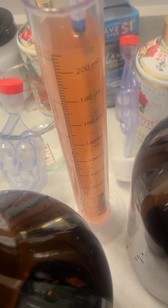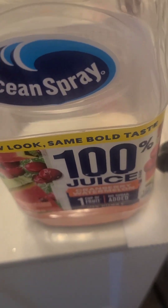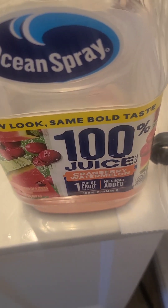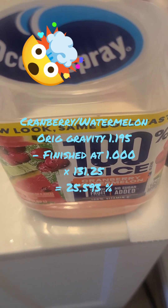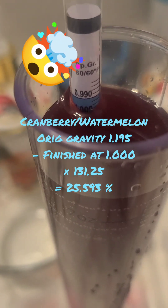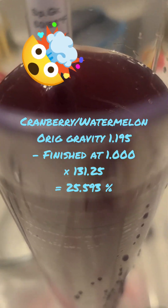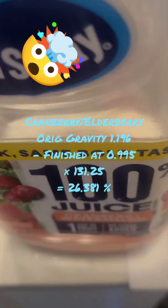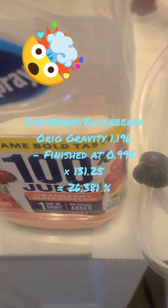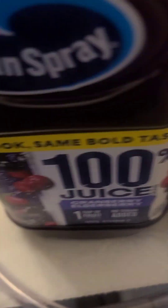That's not expected. So according to my math, this one is 25%. This other one is almost done — point nine nine four, point nine nine five — so that one's 25% alcohol and this one is 26% alcohol. That's a little bit over.